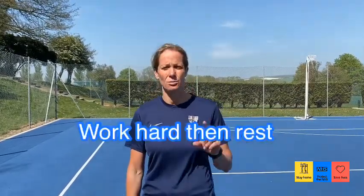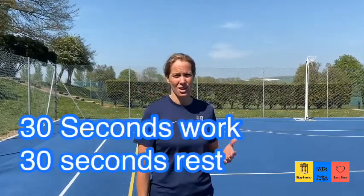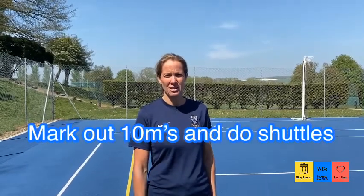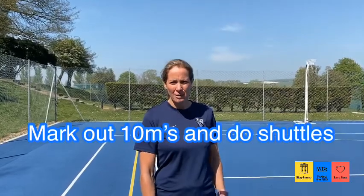Our interval session is where you work at quite high intensity with a rest. We're going to do 30 seconds on, 30 seconds off, over about a 10 metre shuttle. You can mark out your shuttle in the garden, in the park, wherever you can, and just try to maintain the number of shuttles you do in 30 seconds.